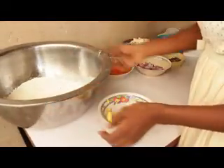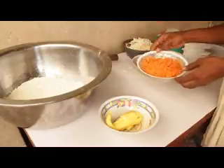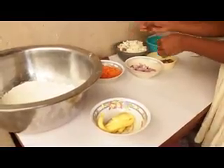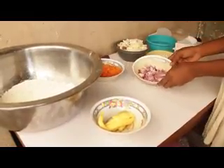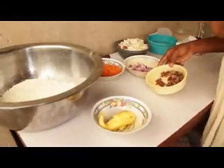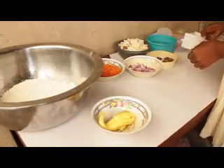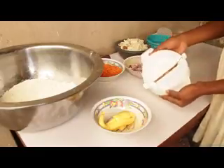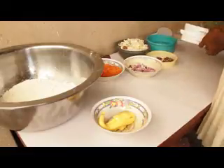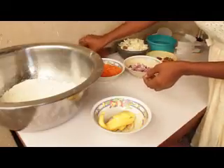Introducing our ingredients for meat pie: here is our flour, we have our butter, and for the filling we have carrots and cabbage. I have my seasoning right here, my onion — I have mine sliced here, you can see, you can prefer to grind yours if you like. I have my water and here is my meat pie cutter — you can get any size or shape you want in the market.